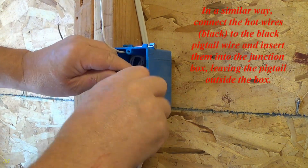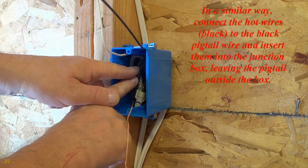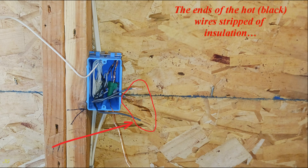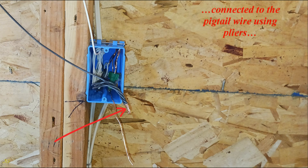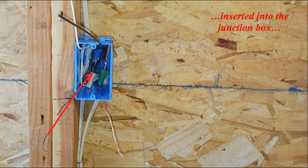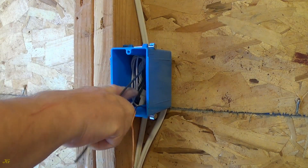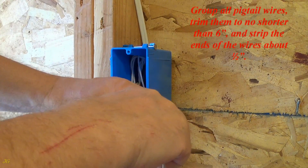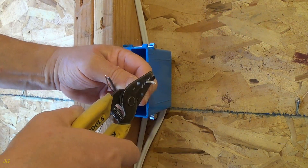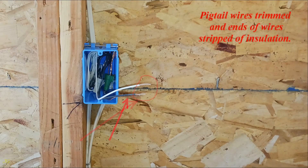In a similar way, connect the hot wires black to the black pigtail wire and insert them into the junction box, leaving the pigtail outside the box. The ends of the hot black wires stripped of insulation, connected to the pigtail wire using pliers and a wire nut, inserted into the junction box with the pigtail outside. Group all pigtail wires, trim them to no shorter than six inches, and strip the ends of the wires about one half inch. Pigtail wires trimmed and ends of wires stripped of insulation.